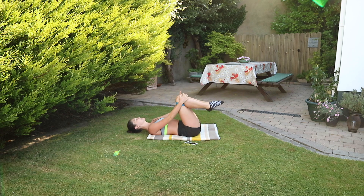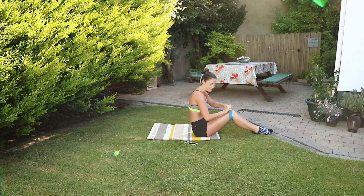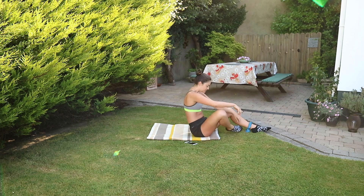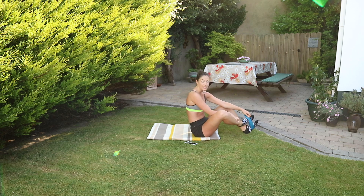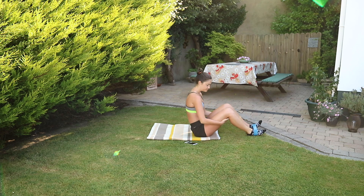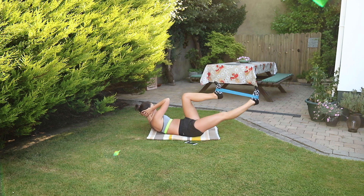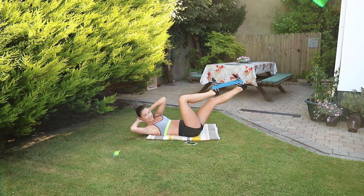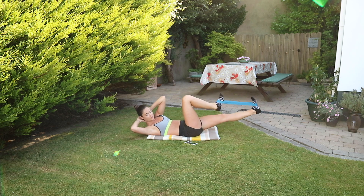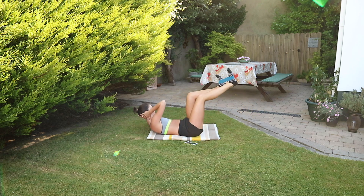Good. Hug your knees into your chest again. Excellent work. For the next one, I'm moving the band — putting it around the feet. We're doing a bicycle crunch. Hands behind the head, opposite knee to elbow, push away with the opposite foot so you're pushing against the band. And this is a really slow bicycle crunch.